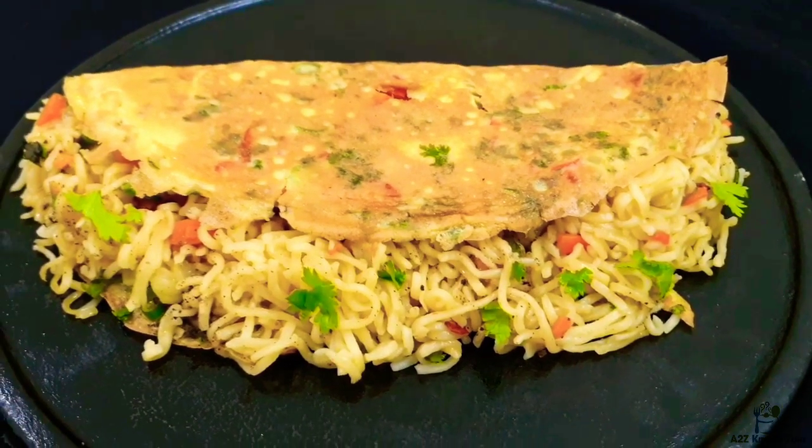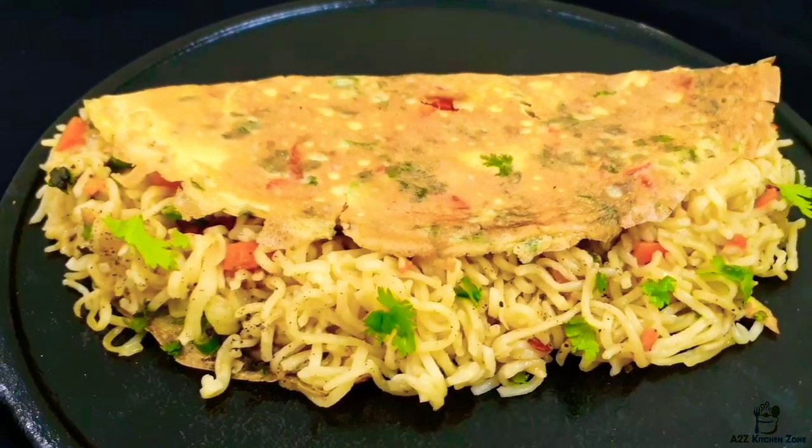Hi friends, welcome to my channel. I am going to show a special omelette recipe.